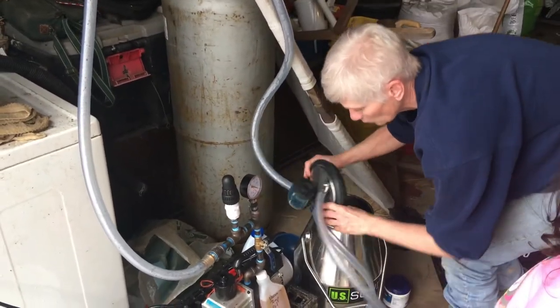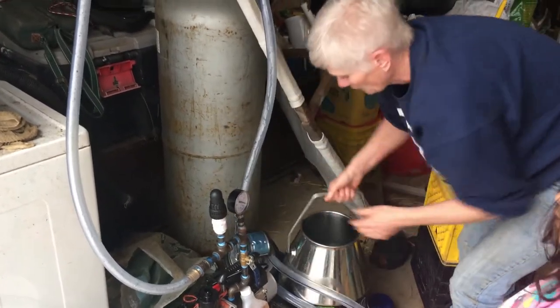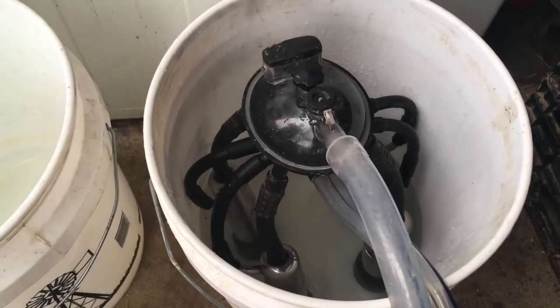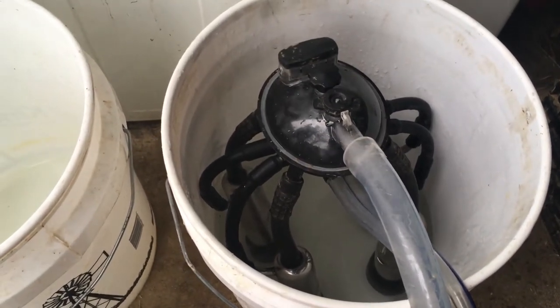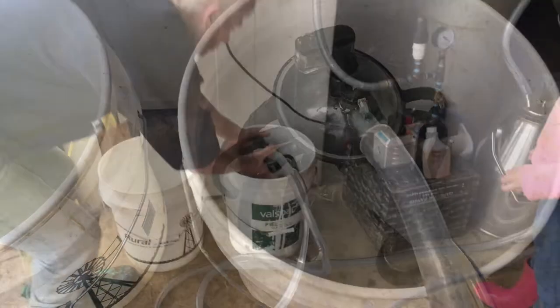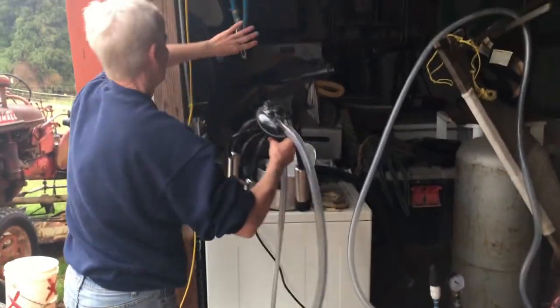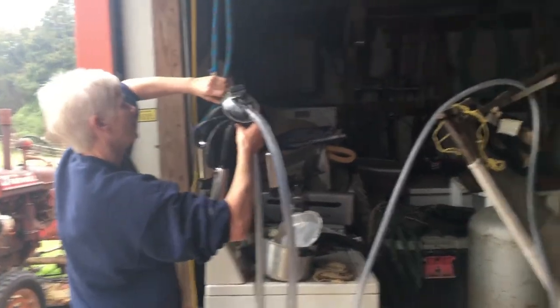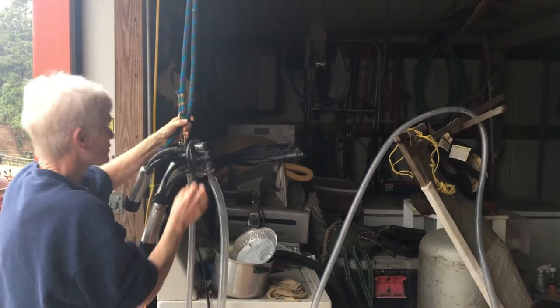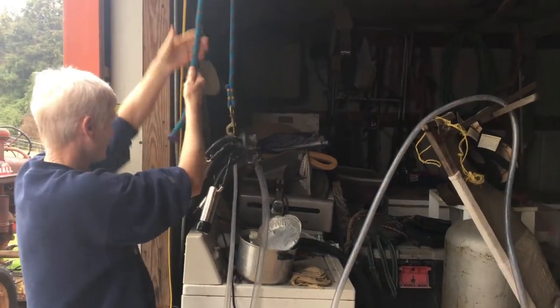Be careful not to get water up in this hose. This is my little setup to keep the hoses drained and to keep anything from getting on it.